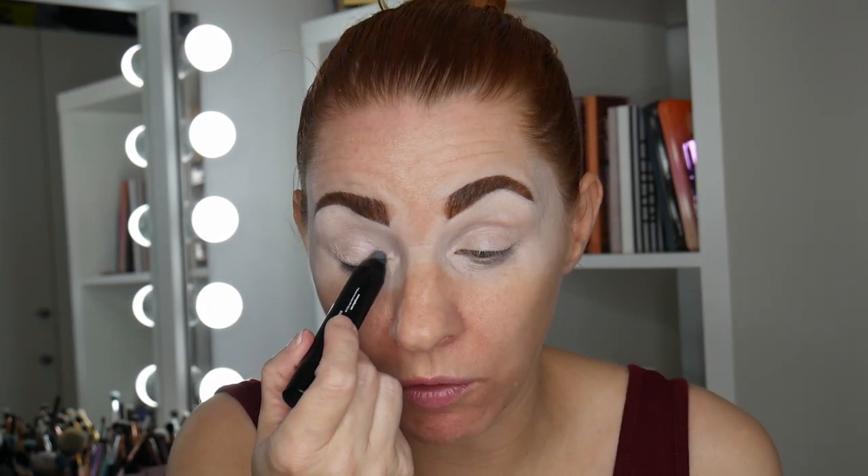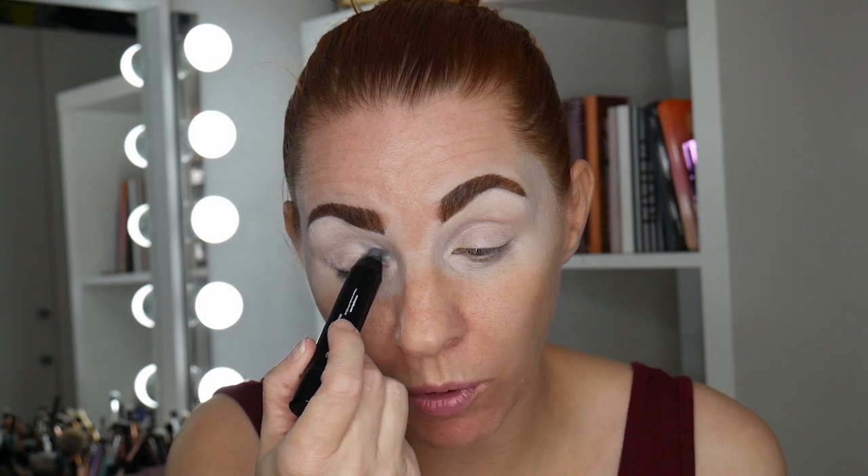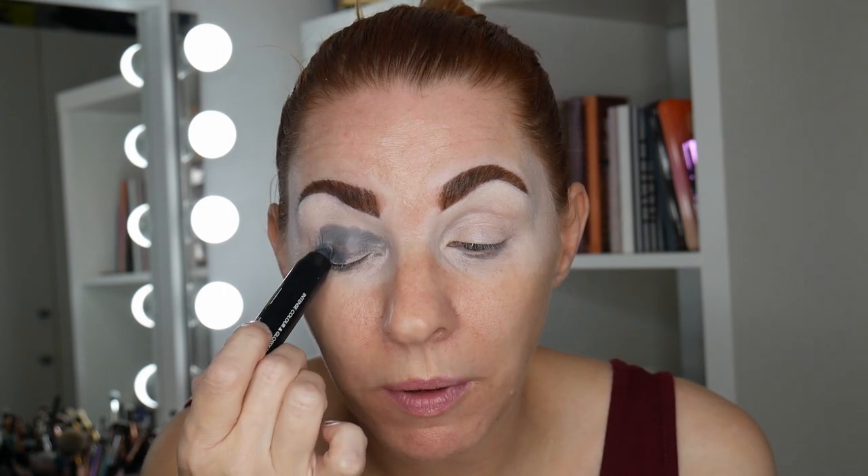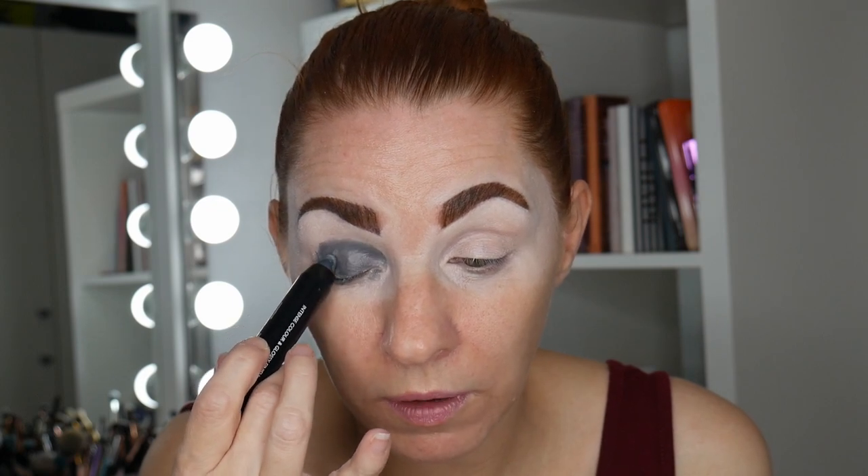So what I'm going to do is take this Eiko fat eye stick — it's like a black eye crayon — and put this all over the lids. I did put my P. Louise base down as usual. I'm going to put this right into the crease because I want to go really high with this, and I'm using it as a base for some black eyeshadow. I usually wouldn't go that high, but today I'm going high.